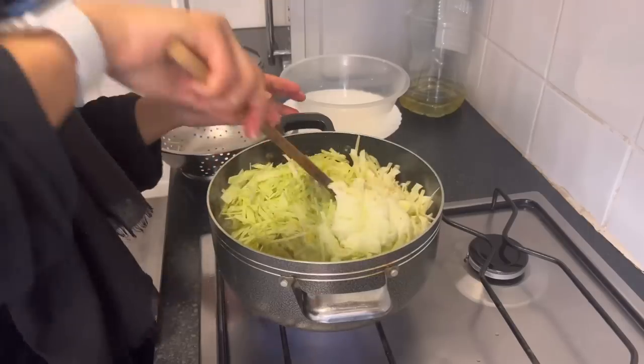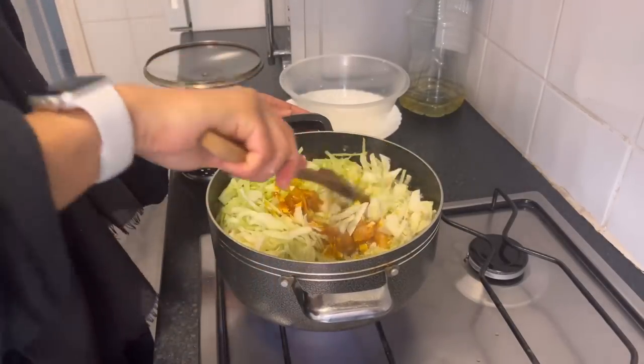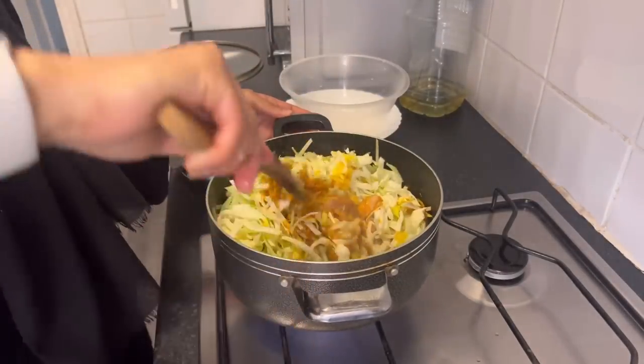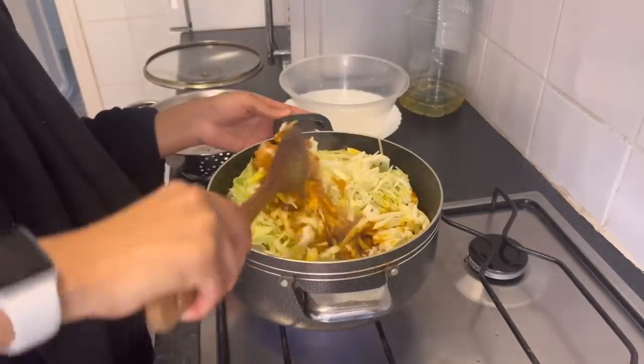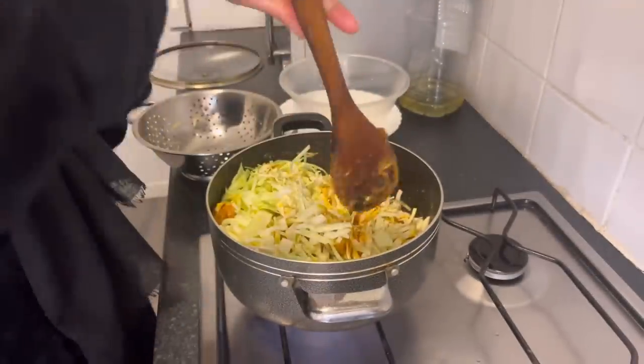Chicken doesn't take that long to cook, plus they're small pieces. So I'm going to mix this up really well and then cover it up on low gas.